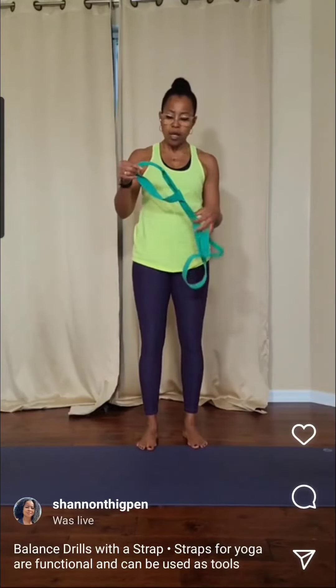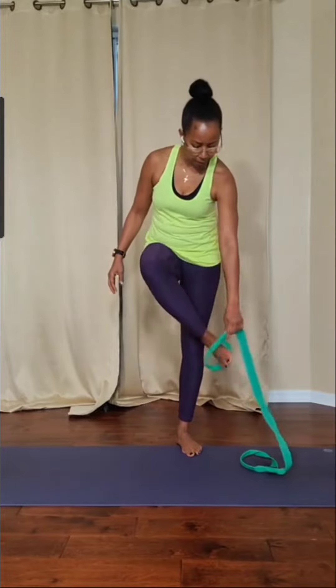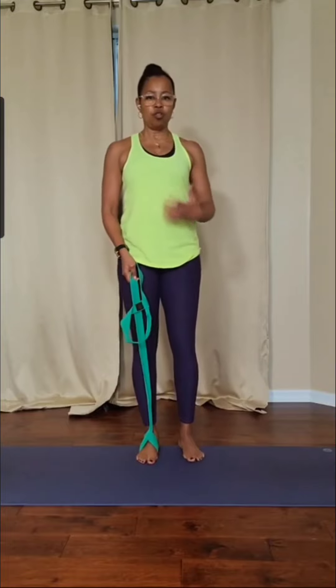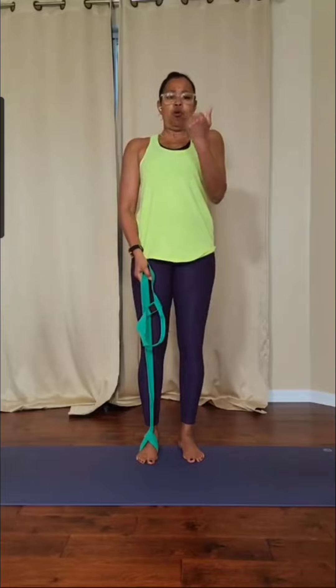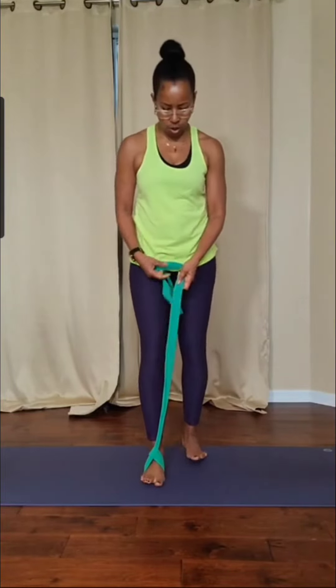What the strap does is it gives you a little bit more support. You don't want to use the strap to do the work for you. You don't want to have to put all the strength in your arms and feel like you're pulling the leg up. You still want to use your core, but it does give you a little extra support.